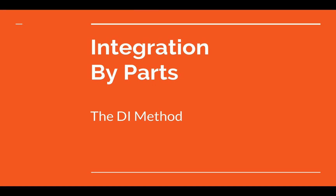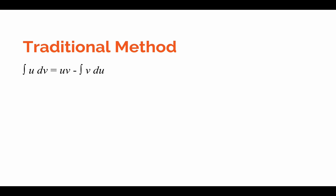Today we'll be going over integration by parts using a technique called the DI method. The purpose of the DI method is to simplify an integral by breaking it up into two parts: the part that will be differentiated and the part that will be integrated. It is a much faster and more efficient method than the traditional method. Both methods will produce the same answer — it's really just a matter of how much time you want to spend on the problem.